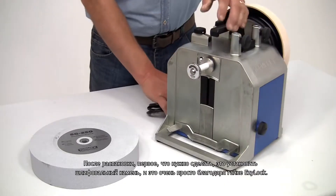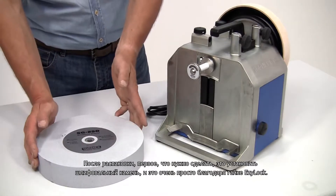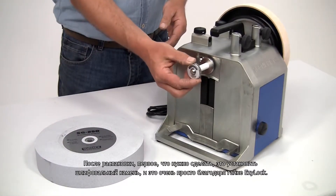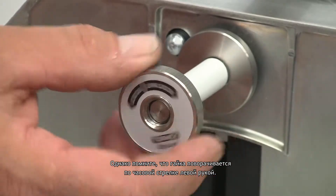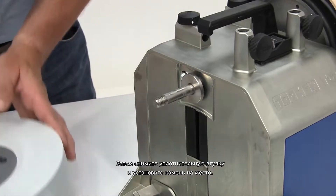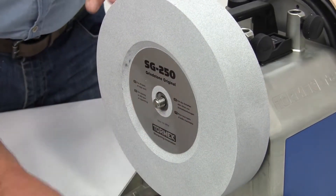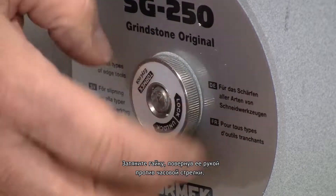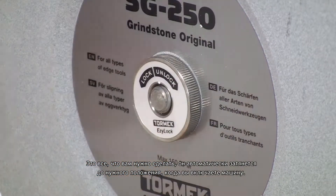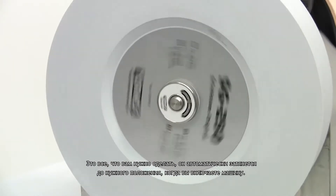After unpacking, the first thing to do is to mount the grindstone, and this is dead easy thanks to the EZ-Lock nut. Remember though that the nut is left-handed, so unscrew it by turning clockwise. Then remove the packing sleeve and slide on the stone. Tighten the nut by turning it anti-clockwise by hand, and that's all you have to do. It will automatically tighten to the correct torque when you switch on the machine.